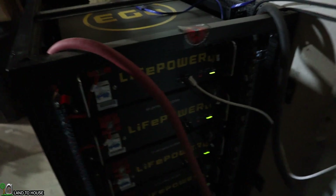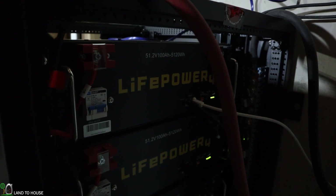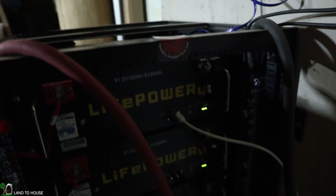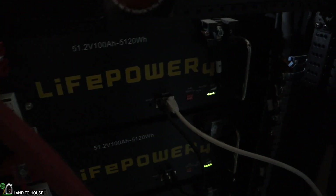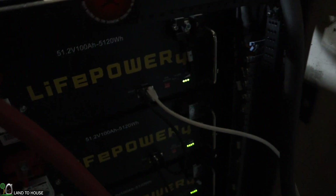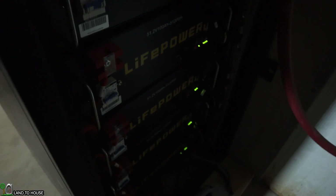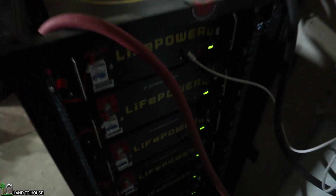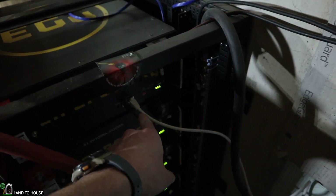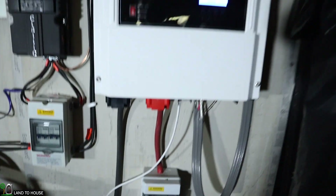Each of these batteries has a dip switch that has been set to allow it to occupy a specific position in this rack. For instance, this top battery is battery number one and it has a data cable coming into it right here by this white cable. Each battery has its own cable which links together. Each of these batteries also has a BMS or battery maintenance system inside of it, and they are all linked up together to come out of one cable here and communicate with the next component, which is the inverter.